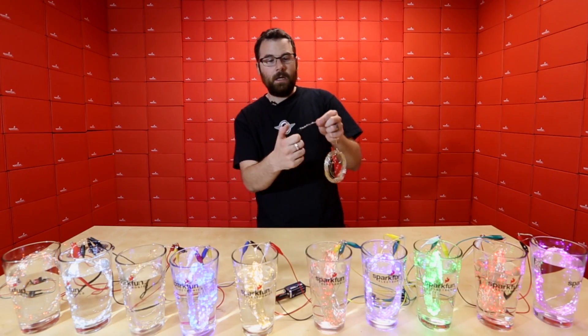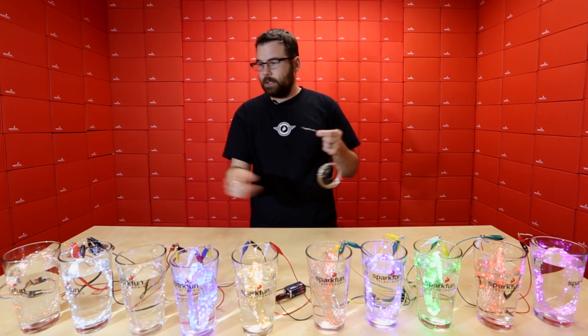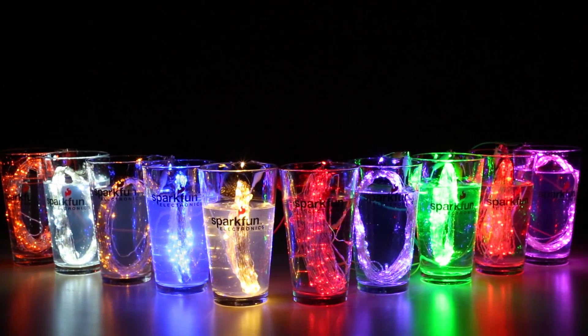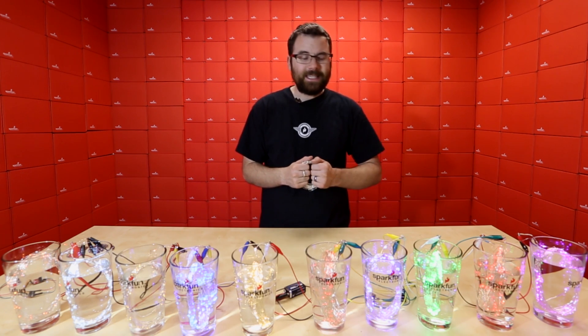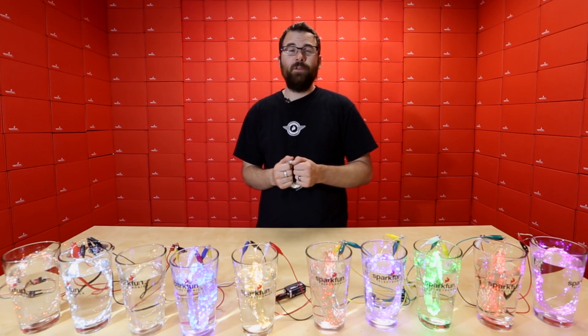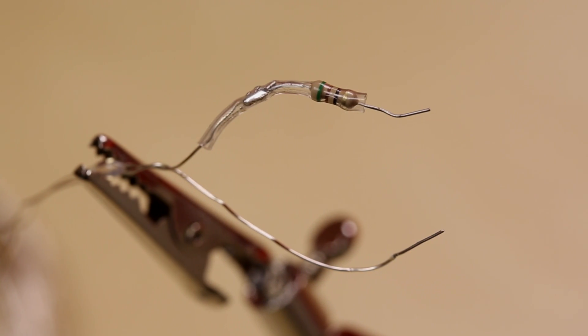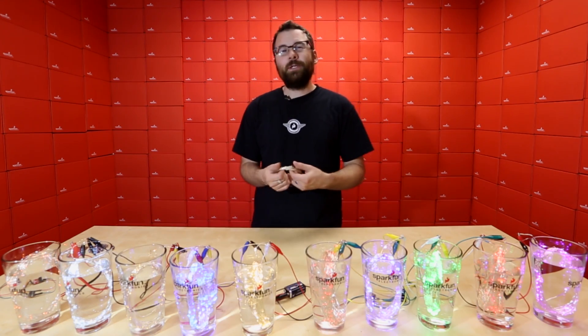All we did was take a lighter and burn off a little bit of that coating so we could attach alligator clips. The manufacturer claims they are not waterproof, but I've got 10 of them submerged in water and they seem to be doing okay — this is not the first take. Because the leads are insulated, they are pretty well waterproofed. Try this at your own risk; we do not recommend you try this at home.